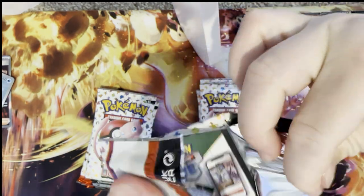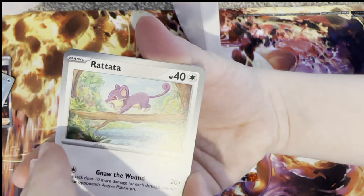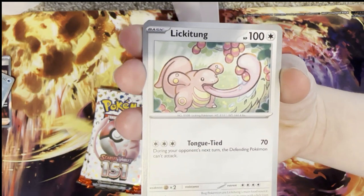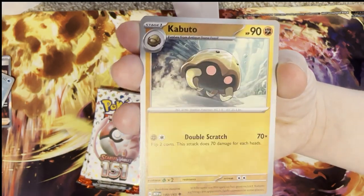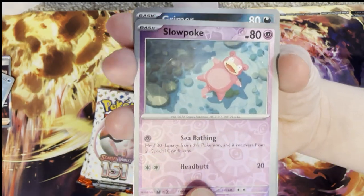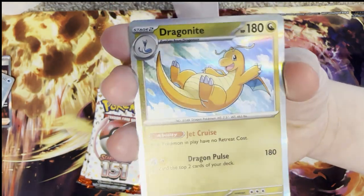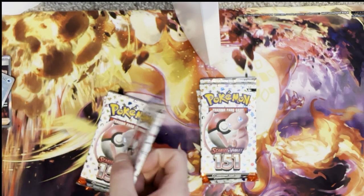All I want is a Zapdos EX — don't make me spend my entire life savings on this set! I hope I don't need to go and buy more to get Zapdos. Next pack: Rattata, Squirtle, Lickitung, Venonat, Seel, Kabuto, Gloom, reverse holo Slowpoke, reverse holo Grimer, and a holo Dragonite. Another nice card with really nice artwork. I don't know if I'm going to go for the master set of this but I think it costs a hell of a lot of money.